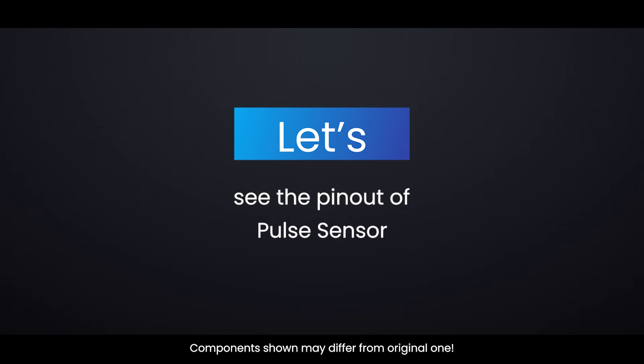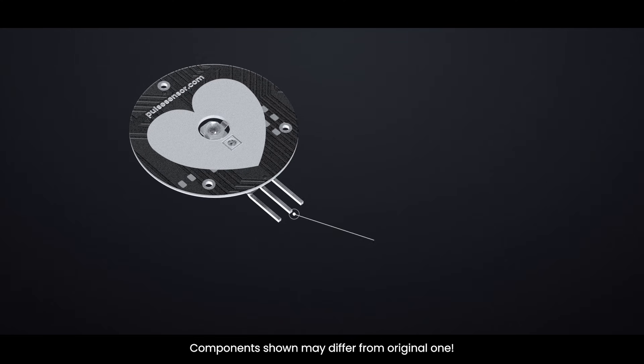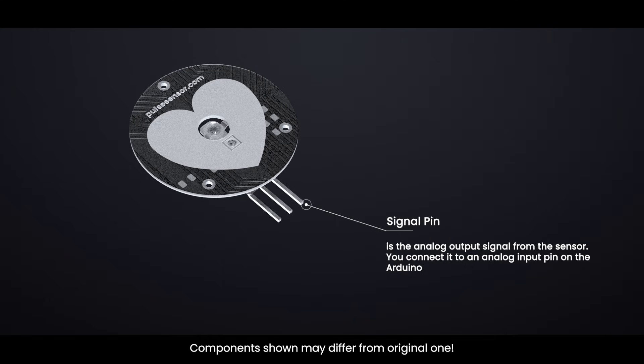Let's see the pinout of the pulse sensor. VCC is the voltage input pin — connects to 3.3 or 5 volts. GND is the ground pin. Signal is the analog output signal from the sensor; you connect it to an analog input pin on the Arduino, such as A0.